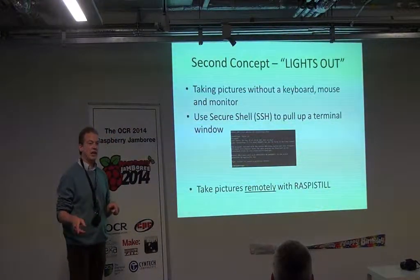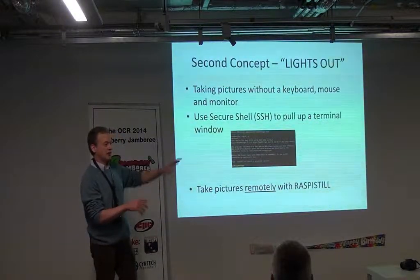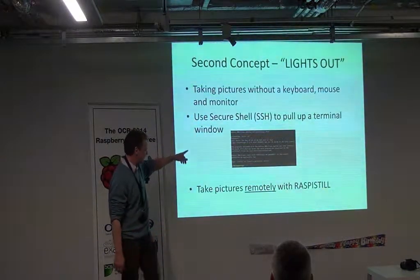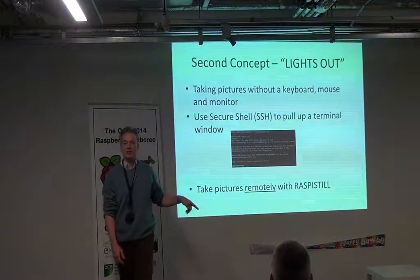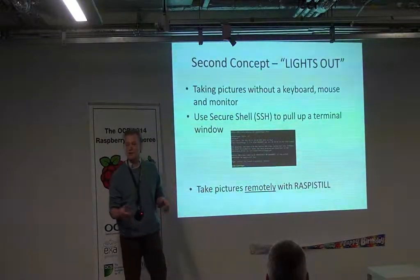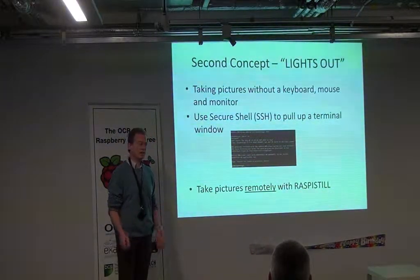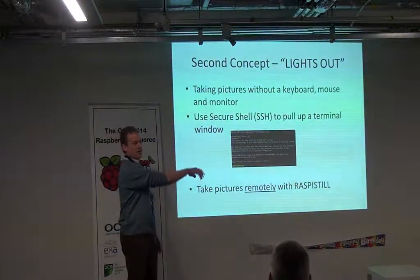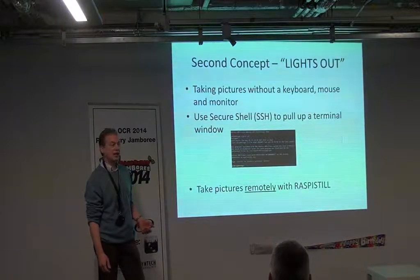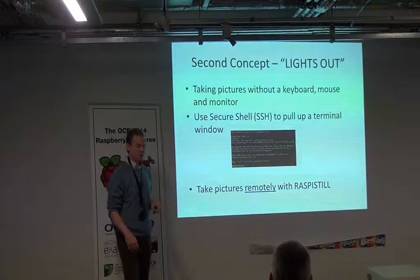The second concept was running the Pi lights out — with no keyboard, mouse, or monitor attached at all. You have it running in the other room, and then my seven-year-old and I were sat in the other room with a pot of tea. We used Secure Shell, SSH, to connect to the machine remotely, and then you've got a console window and you can type RasPi still. That in itself is a bit of a concept if you're a beginner in IT. He wasn't convinced, so we went next door, put a toy in front of the camera, came back, typed RasPi still again, and sure enough, there it was. So we can run the Raspberry Pi lights out — you can do it all on a network.